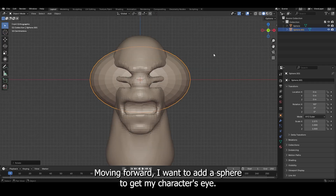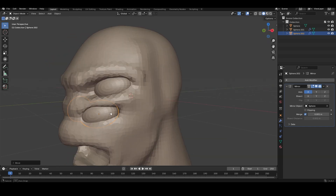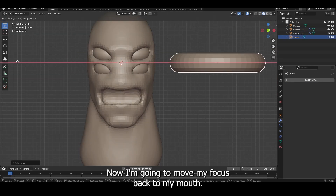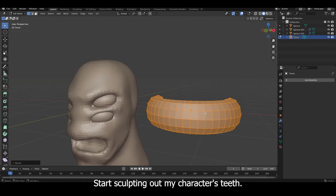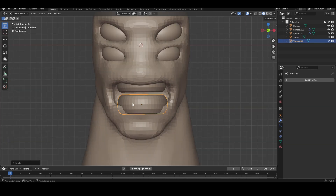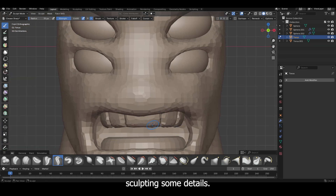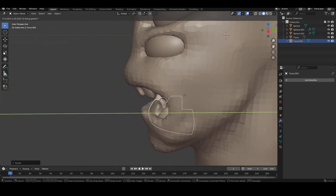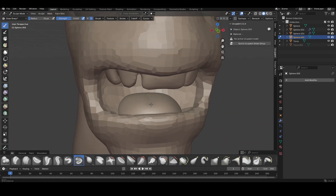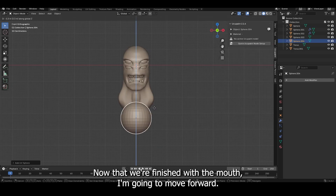Moving forward, I'm going to add a sphere to get my character's eye, then scale those into place to fit the size of my eye sockets. Now I'm going to move my focus back to my mouth — I'm going to add a torus shape, cut that in half, start sculpting out my character's teeth, then remesh the shape and sculpt in some details. Now that we're finished with the mouth, I'm going to move forward.